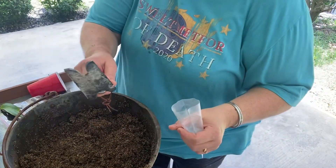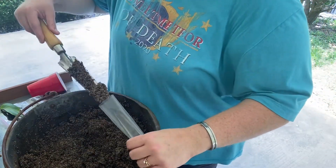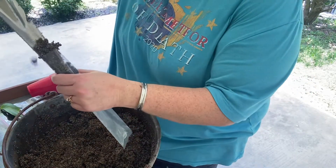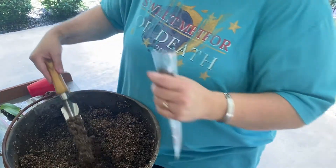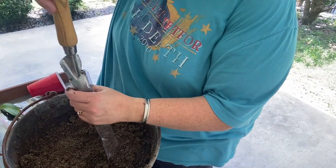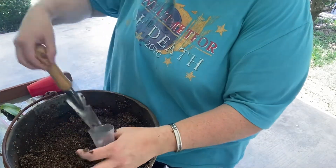I have a little tiny shovel, so we'll see if that works. Hopefully it'll work - if it doesn't, you'll get to watch. I'm going to fill up several of these, about two-thirds to three-fourths full.